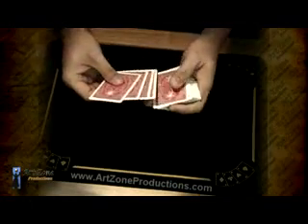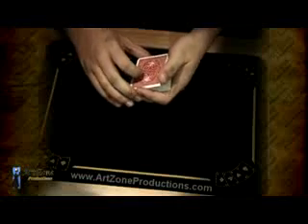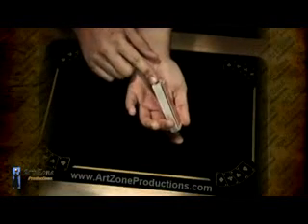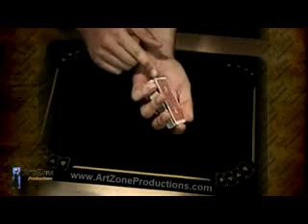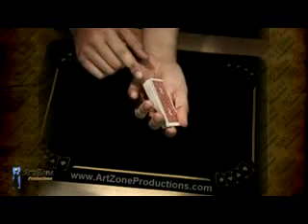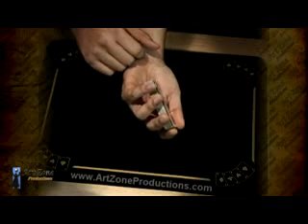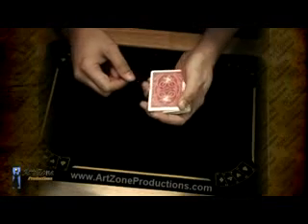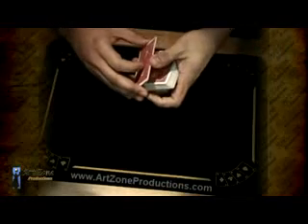As you notice, the deck is usually a little bit bent — not too much, that's a natural bending — and that's going to help me because later in the performance I need to do a pinky break under the four Aces. By just pushing right in this corner it's going to open right here, making it much easier. You can also just do a pinky count, but make sure it's not too much opposite bending, otherwise it's going to expose the face of the cards.